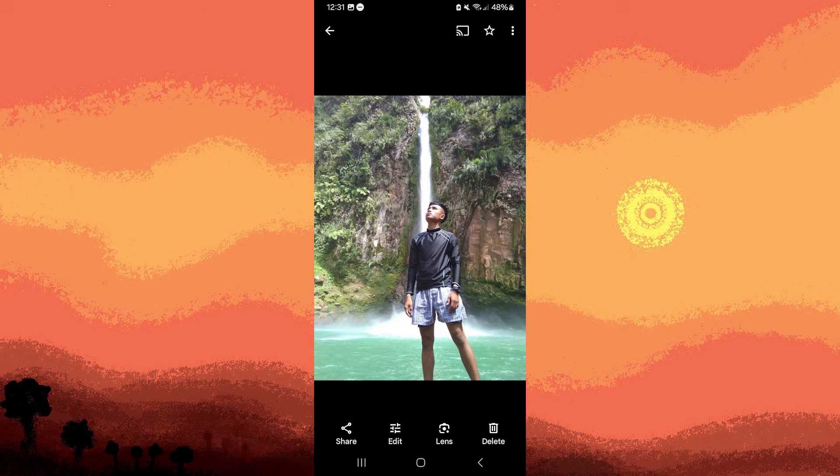Hi, welcome back to another quick guide. Today I'll teach you how to make the background black and white in Google Photos. It's literally an easy process, so make sure to watch until the end of the video to know how it's done.